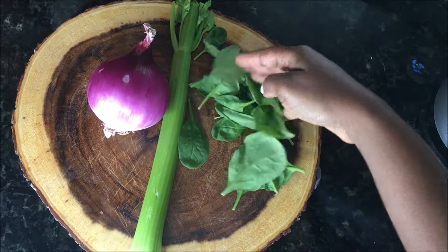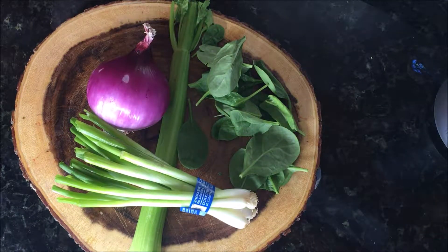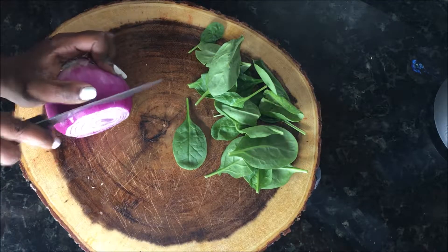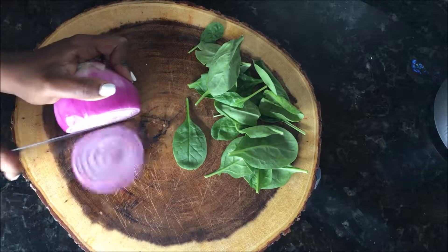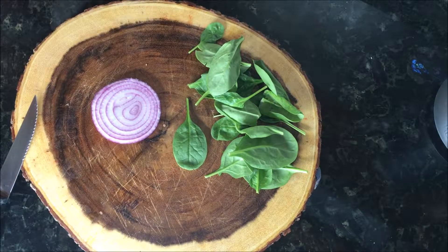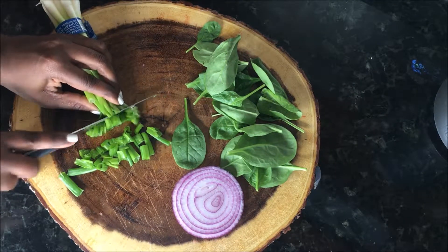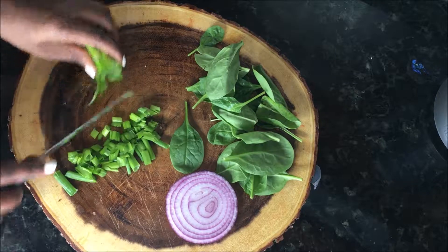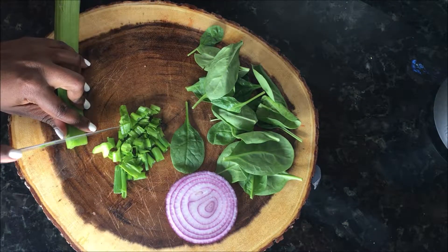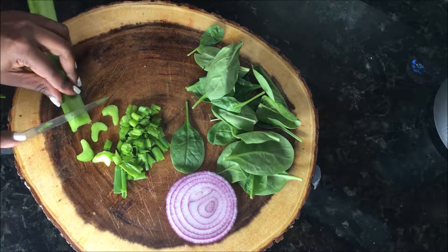You want some onions, some spinach, and some green onions. And if you have carrots, feel free to throw that in as well — I don't, so just moving on. You just want to go ahead and cut the onions into slices. I'm just gonna use one slice for this recipe, and then cut up the green onions. After that I'm going to slice up the celery just to get them into smaller pieces so that it's easier to work with.